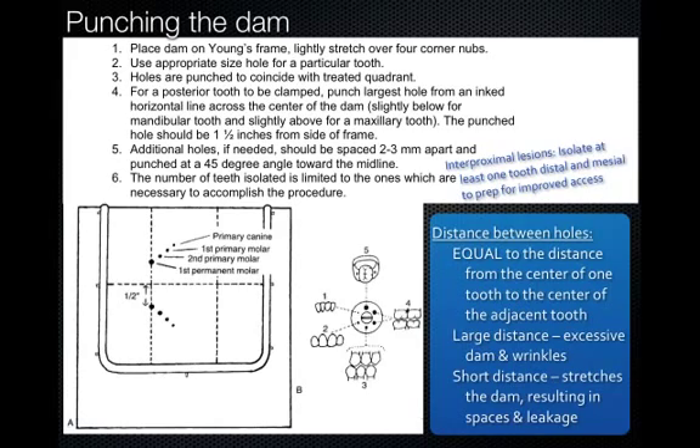I'm going to highlight a few very important points. You want to make sure that you use the correct size hole of the punch for each tooth that you're putting the rubber dam onto. A lot of students tend to use the largest punch hole for every tooth because they remember having trouble placing a dam in the preclinical lab. This isn't a good idea because when the holes are too large, the dam does not hold itself in place — it tends to pop off of the teeth. If you use the correct size hole, once the dam goes over the tooth it will snap down below the CEJ and hold itself in place.